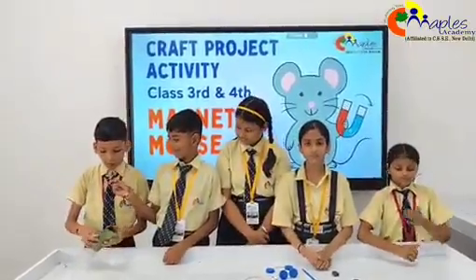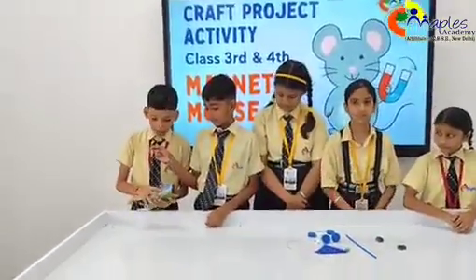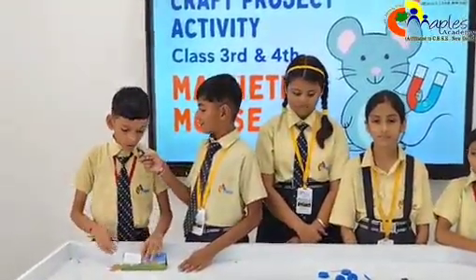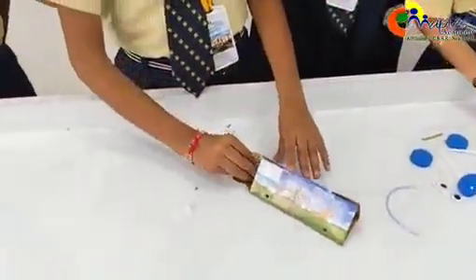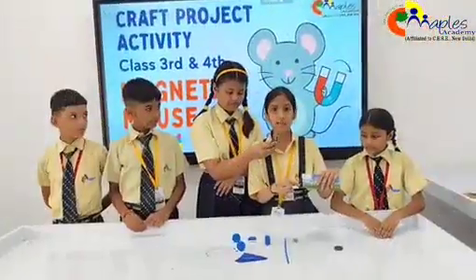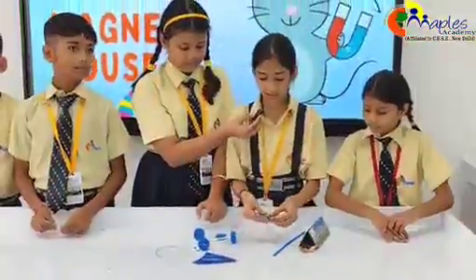Fold the cardboard along the given places and lock the flaps into the cuts. Keep the back flap open. Why open at the back? Because the magnets go here — to paste the bar magnets. Two bar magnets go inside the mouse, and the ring magnet goes in the stick.